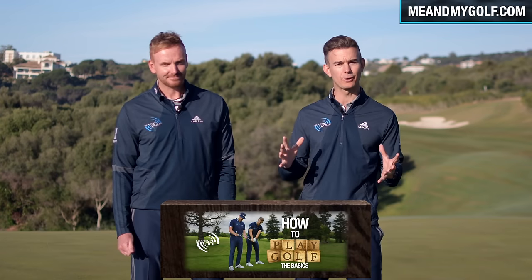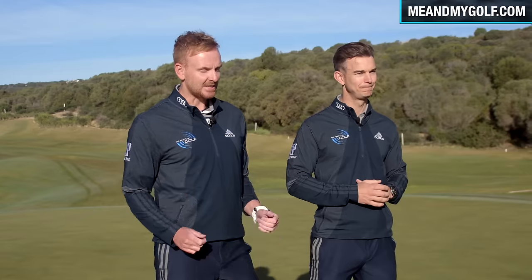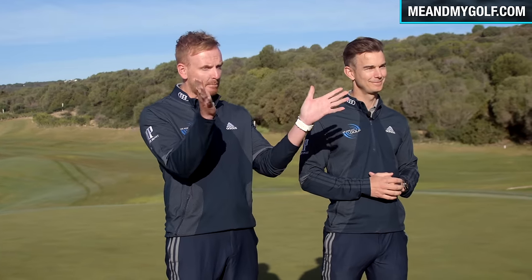Hello and welcome to How To Play Golf: The Long Game. Thank you so much for taking part. We're really excited to be able to coach you over the next four weeks. If you've come from How To Play Golf: The Basics, welcome — this is the next step in your journey. Over the next four weeks, we're going to be fixing that ball flight, showing you how to hit the golf ball out the centre of the club, plus working with the longer clubs: the hybrid, the fairway metal, and the driver — the big stick.